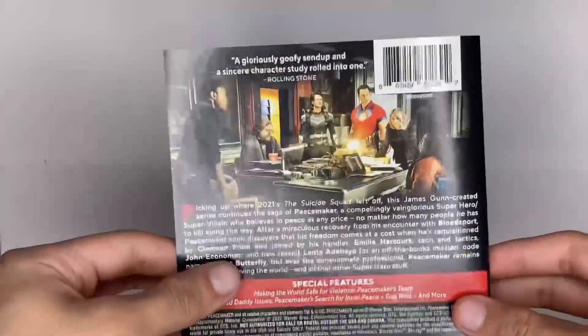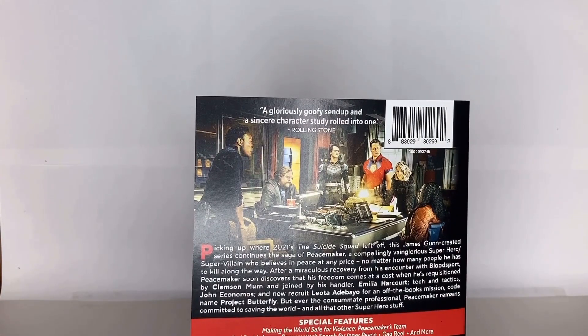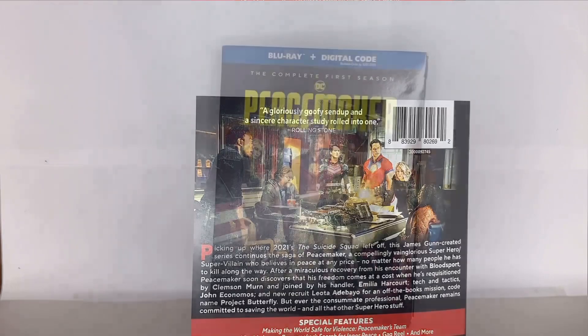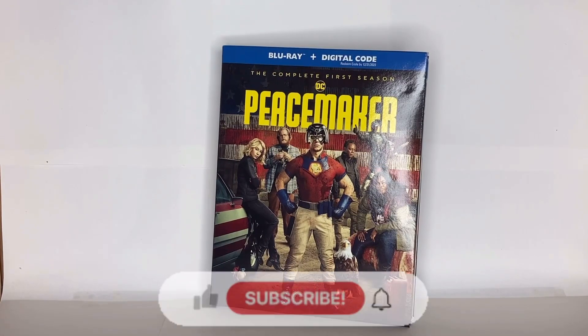I haven't seen the series yet — I know it came out back in January — but this time I'm definitely going to have a chance to finally watch it sometime soon. And that's pretty much it for season one of Peacemaker.